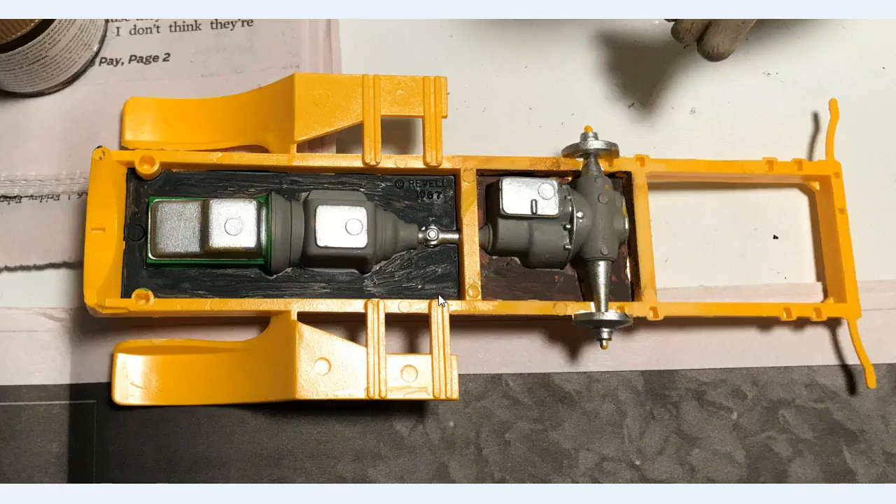Here we have the bottom — you'll notice it says Revell 1967, but it obviously came out in 1986 by Revell. The transmission is painted medium gray, the rear end is also medium gray, all the pans are chrome silver, same with the driveshaft and axle. You can see the trim around the engine block in light green. There's also a coat of flat black that blended in, and this brown area fits in with the flatbed.